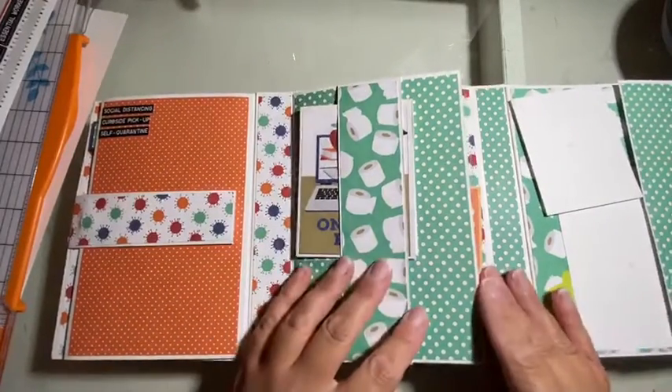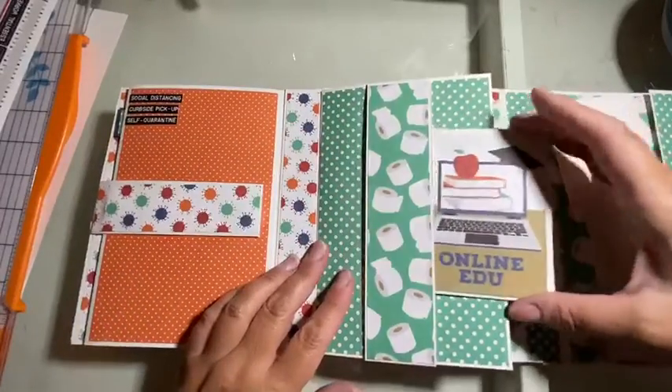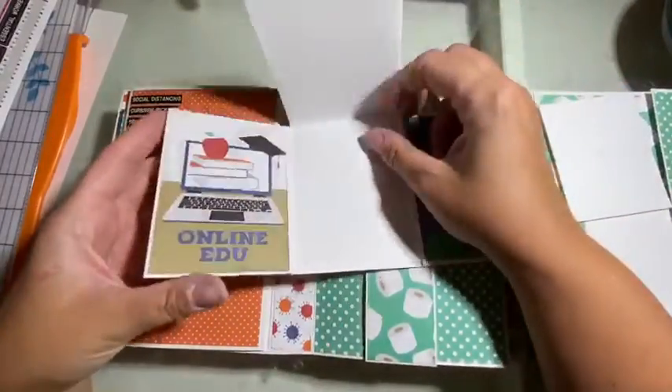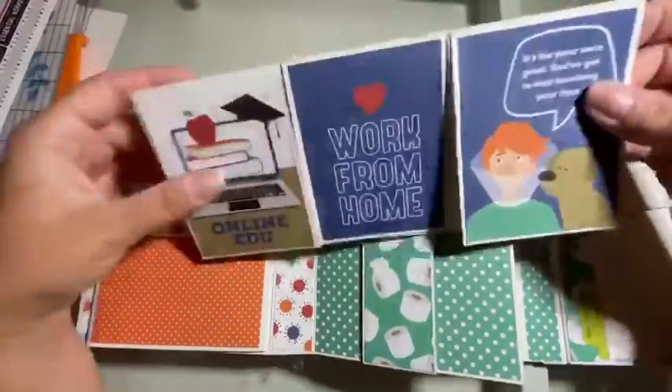Let's take a look at the middle. What we have here is a belly band, and I made this little folder which opens up and there's lots of space for pictures inside each of these flaps and along the back.